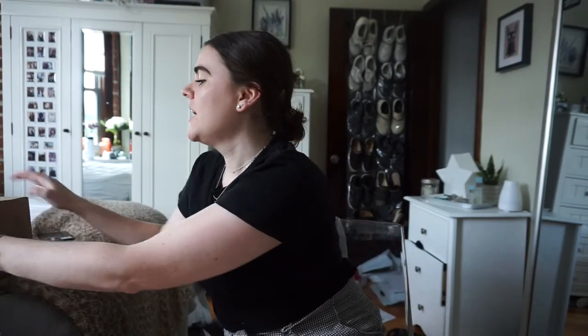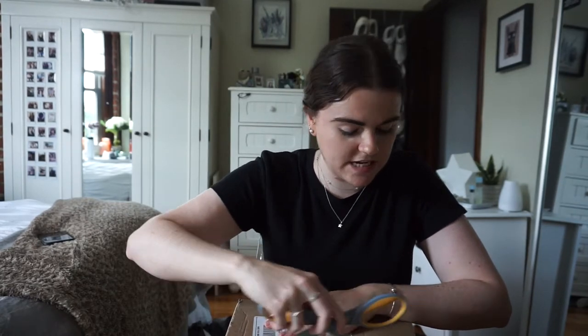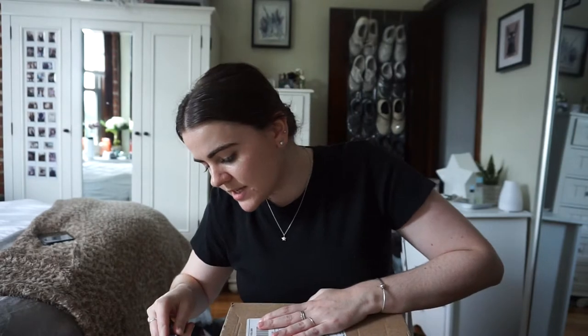Hello everyone, welcome to my channel — or welcome back. I know I haven't filmed a video in such a long time. Today I'm going to be filming a Stitch Fix unboxing. I do these periodically, I don't get them monthly, but I decided to get one for summer. People seemed to have liked my past couple unboxings, so I'm going to unbox this one for you guys. I'll show you what's inside and then try on the stuff I decide to keep.